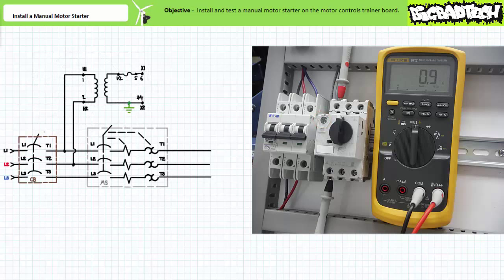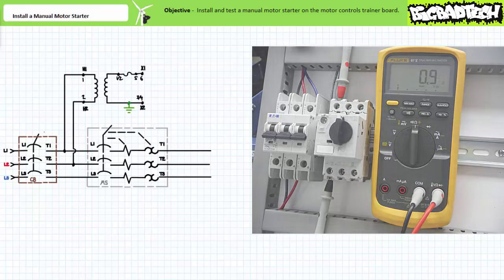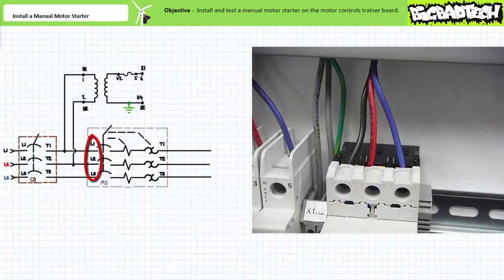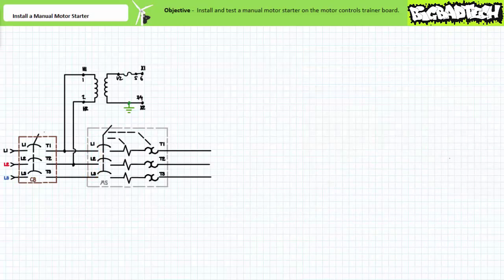Now we'll install the manual motor starter on our motor controls trainer board on the top DIN rail right next to the circuit breaker and set of terminal blocks utilized by the control transformer. Note the plug is currently locked into the lockout tagout enclosure and the circuit breaker is open. We can now wire phases L1, L2, and L3 from the circuit breaker to the manual motor starter. The black, red, and blue wires serve this purpose. Note the circuit breaker and control transformer are upstream of the manual motor starter. If the circuit breaker is open, both the control transformer and anything else connected downstream would be depowered.